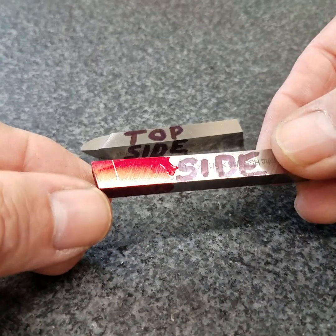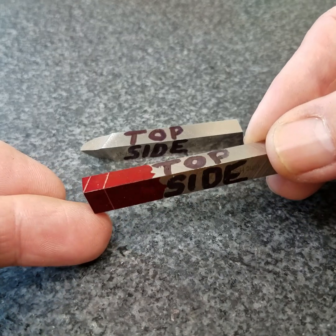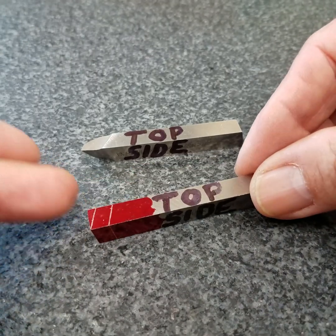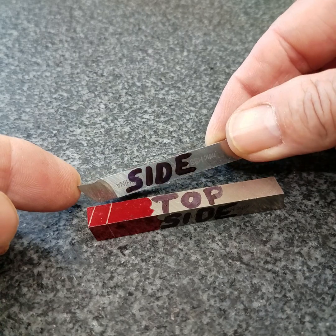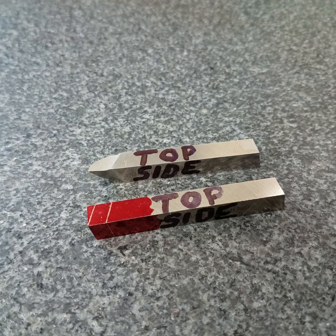I've laid this one out that hadn't been ground — just scribed a couple of lines on it. It'll be very similar to the finished one. So let's go to the tool post grinder and grind those facets on the cutting tool.